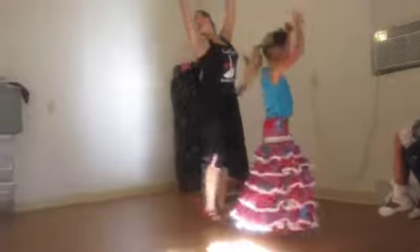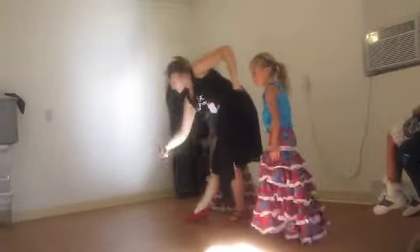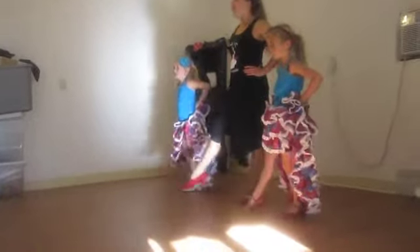Pull back. Leg. Step. Drop one. Now more steps. Ready? And out.